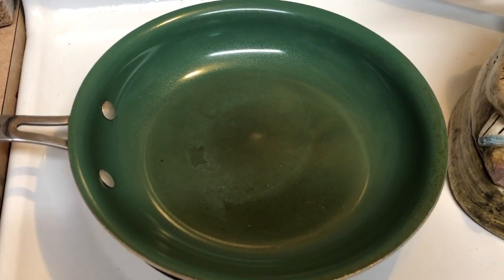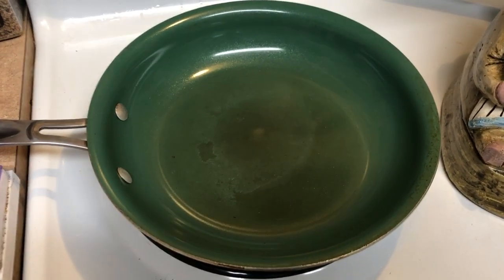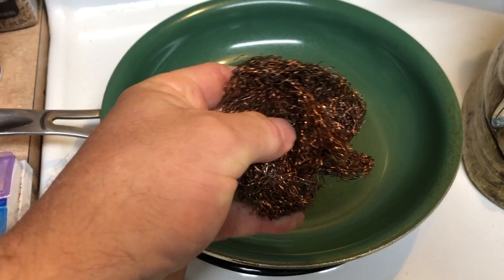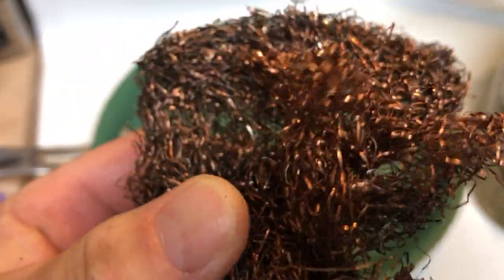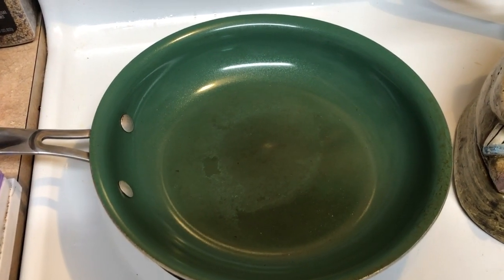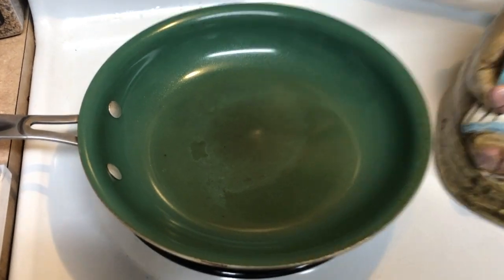And that, it turns out, was the culprit causing it to not be non-stick anymore. Once I used the copper wool and scrubbed it out really well, guess what? My eggs are perfect. They slide all around — I just let them slide right out. Everything that I cook just slides right out now. It's so good.